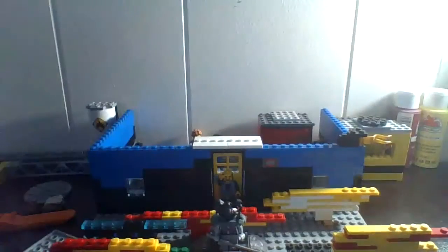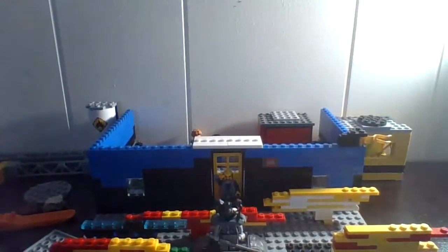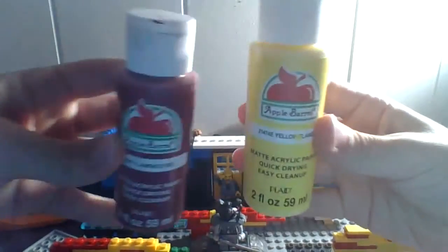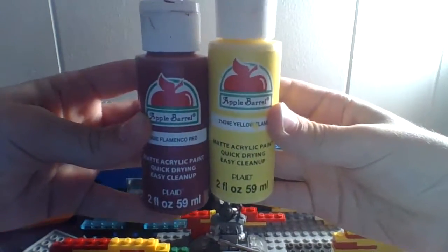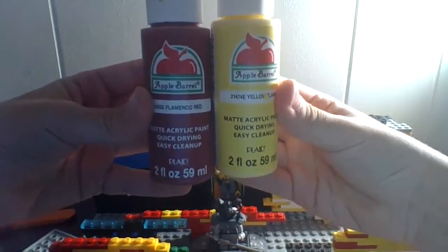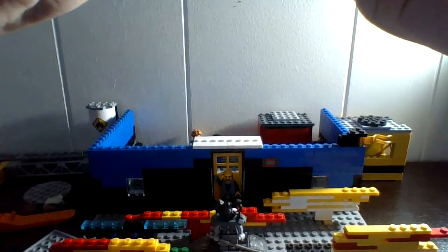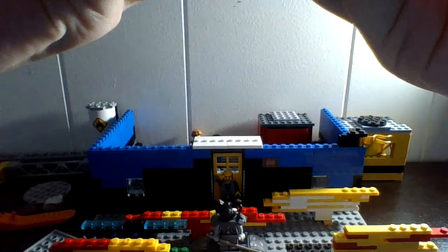Now I'm going to show my minifigures — let me show the paints first. These are from Walmart: Apple Barrel Flamenco Red and Flame Yellow. These are matte acrylic paint, quick-drying, easy clean-up. The brand is Apple Barrel.